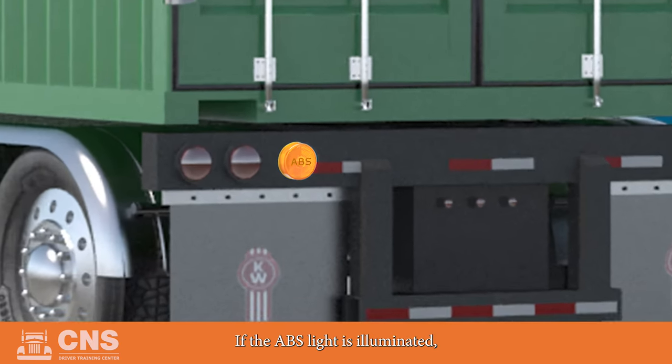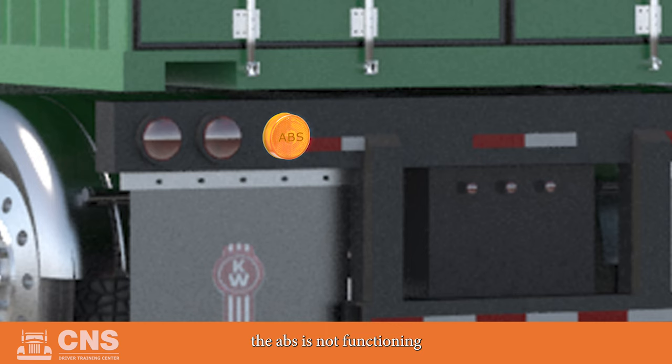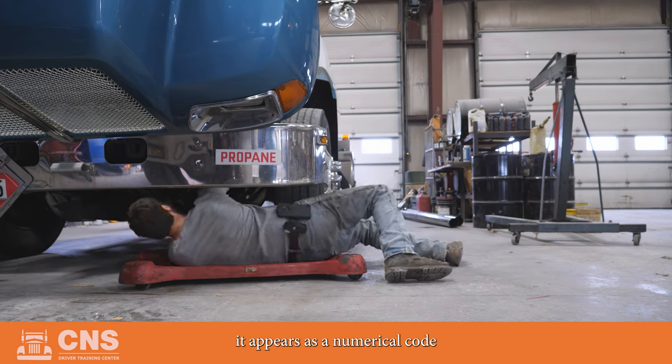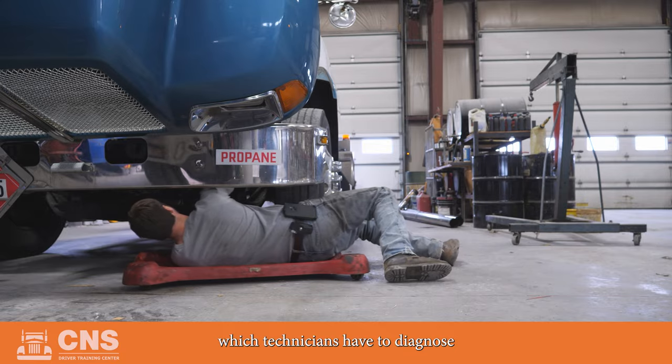If the ABS light is illuminated, the ABS is not functioning properly and needs to be serviced. If you notice your semi-trailer ABS blink code, it means an intricate issue associated with your ABS module. Unlike brake lights, ABS lights are typically controlled by a computer module. When this light flashes, it appears as a numerical code which technicians have to diagnose manually.